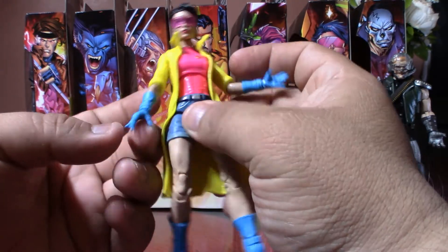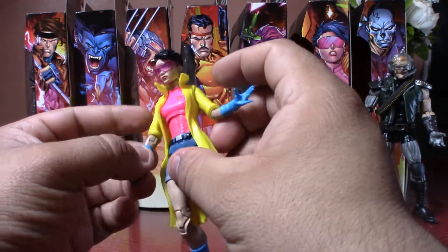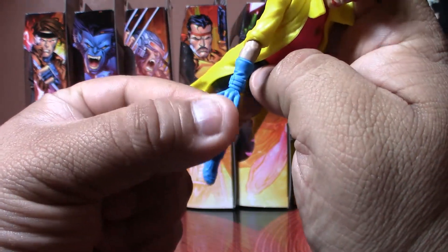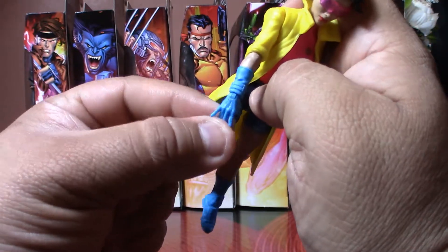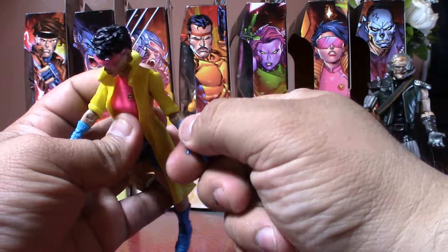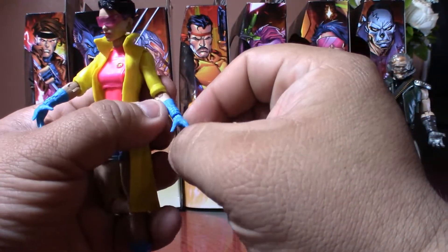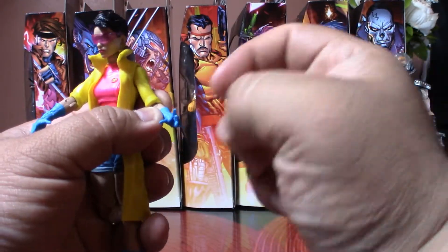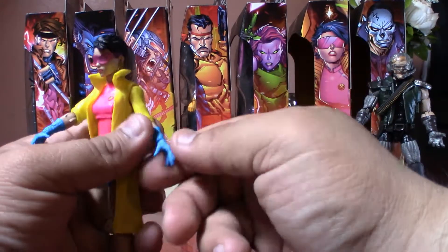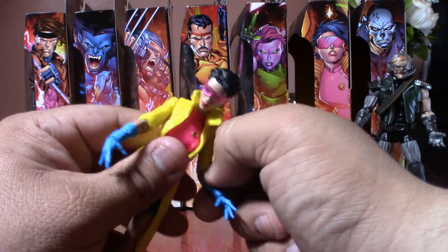Interesting how they did the hands on this one. This one has the standard wrist swivel, but if we look at the other hand, instead she has a sideways swivel. I don't know if they intended for that — it's new for me. I don't know if they've done it before, but it is indeed new for me.